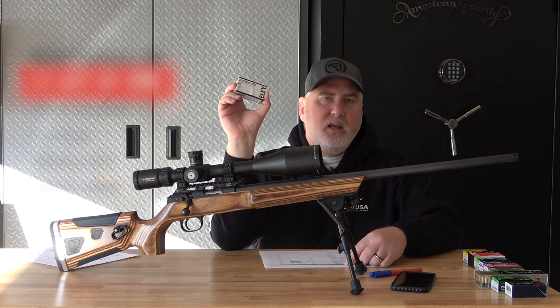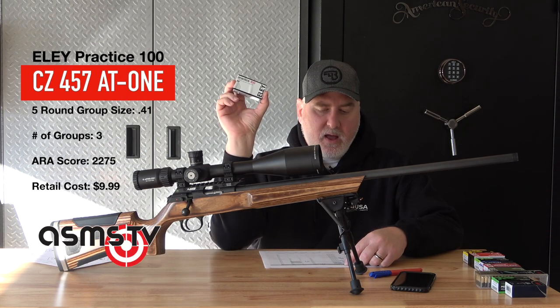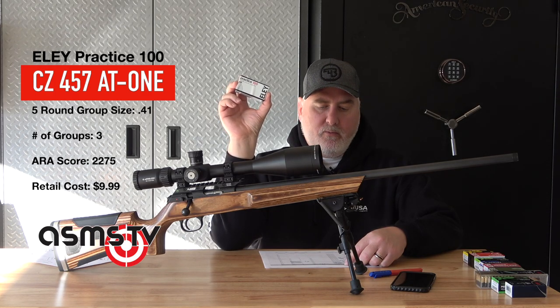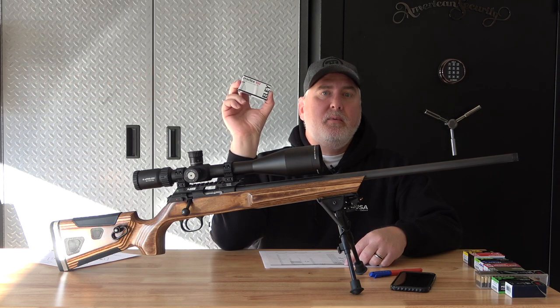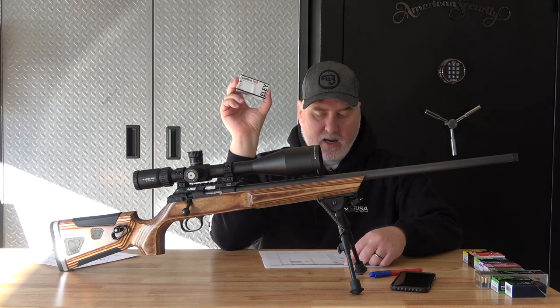This next ammo is the Ely Practice 100. Kind of intrigued by this — I realize it's number five or six on the list at 0.41 of an inch. I just bought 2,500 more rounds of this, and this is what I'm hoping to shoot the ARA competition with for the rest of the year. It's $10 a box. I think it shoots pretty well.